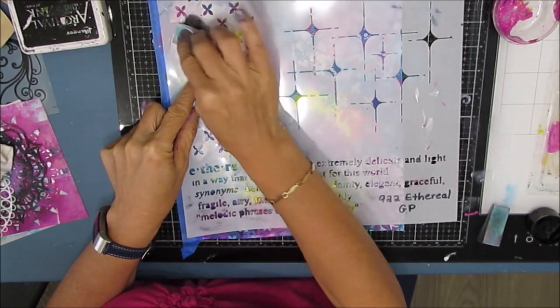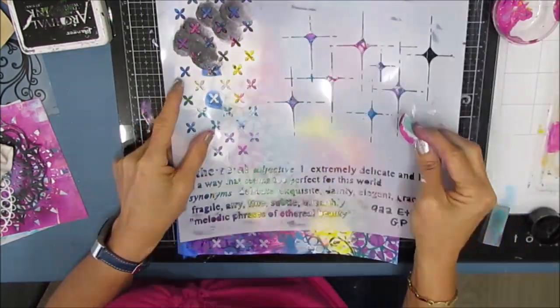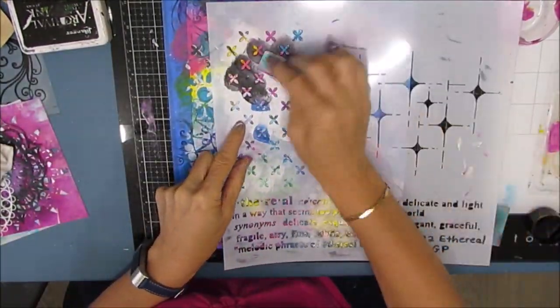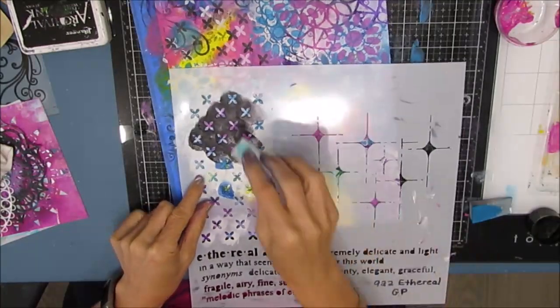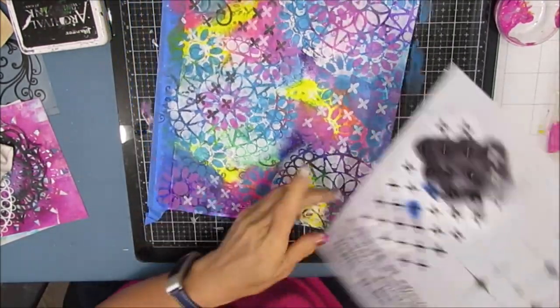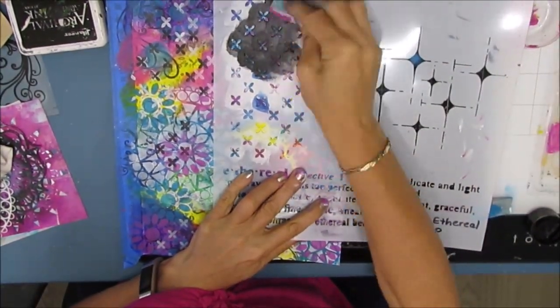I'm always a little nervous about putting black on, but everything underneath is acrylic paint — so worst case scenario, I can take a baby wipe and get rid of it while it's wet. If everything is dry underneath, it's permanent. And I'm just loving the contrast the black makes — I have all these really bright colors, and I'm adding contrast with the white and the black.